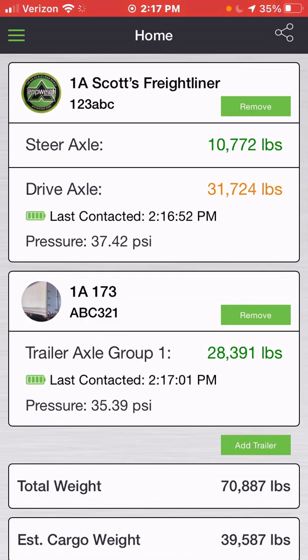I think I'm at 32,000 pounds for my drive axle. It will turn yellow as you get close and red once you reach or exceed the weight. For my trailer axle group, I'm well under the 34,000 pounds I've set for that axle group, so it's reading in green as well.